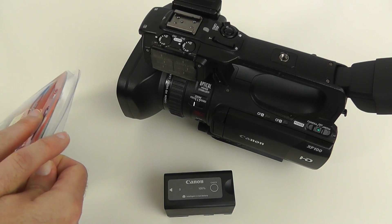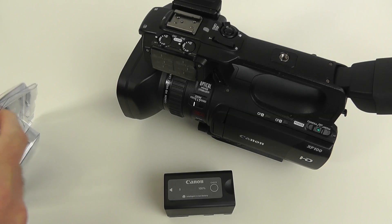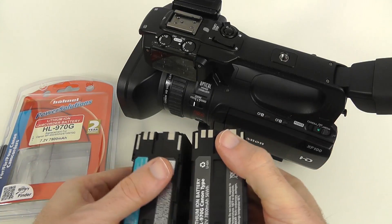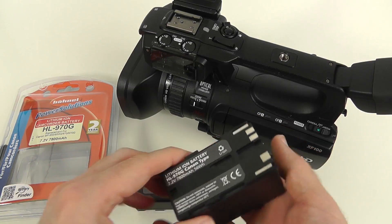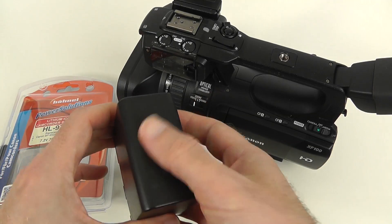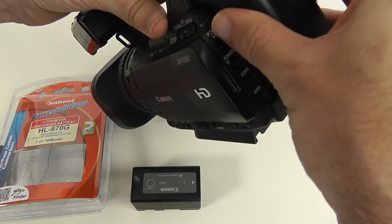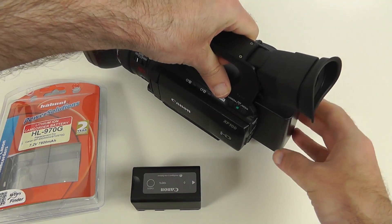The run time on this thing is amazing — I've been getting roughly six, maybe seven hours from this battery. Let me just take it out of the packaging and show you the build quality. Here it is; if we look underneath it's got exactly the same connections, so it is compatible with the XF100 and other models in the Canon range. It's a 7800 milliamp hour, 56 watt hour battery. It fits perfectly — just slot it into place, clicks in like a regular battery, though it protrudes a little more than the Canon-supplied one.